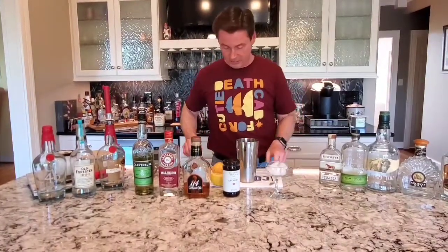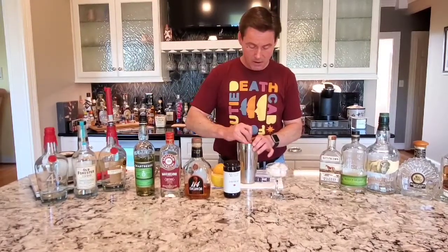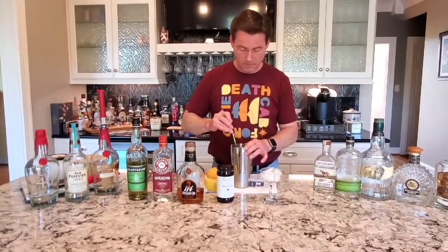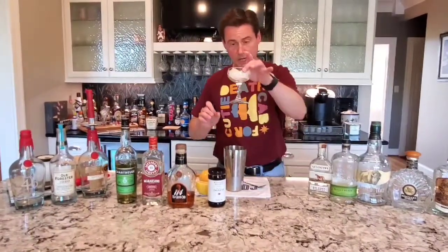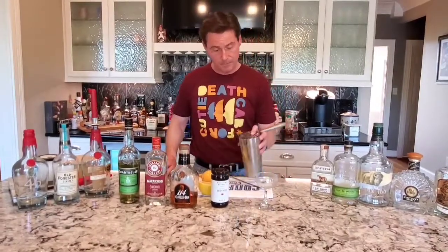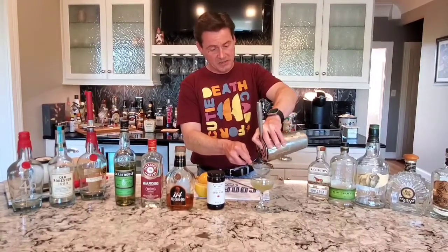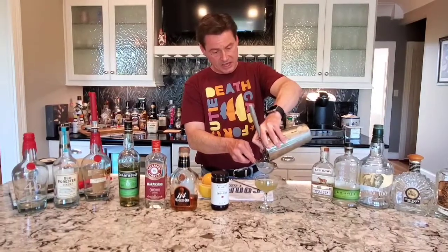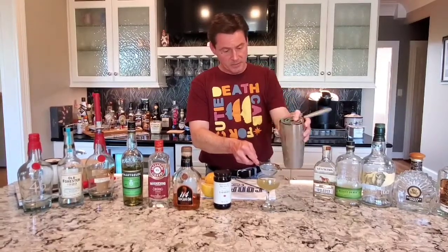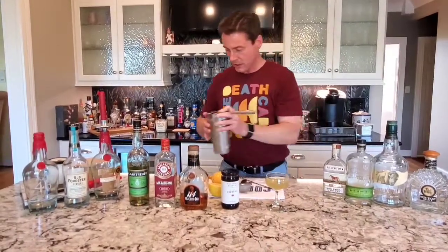That is all of the main ingredients. I'm not going to shake this one tonight, I'm just going to stir it up. It's chilling in here. I've got my glass chilling already out here. I'll pour the ice off, and I'm going to give this a double strain so it looks appealing with no ice shards in the glass. It's got that nice green appearance from the green chartreuse.